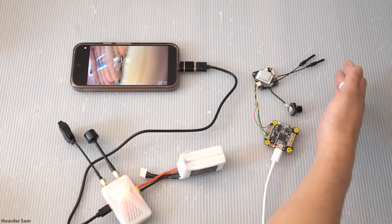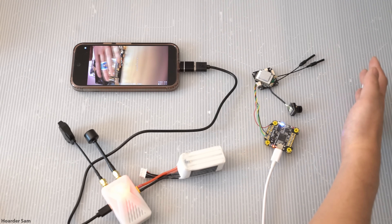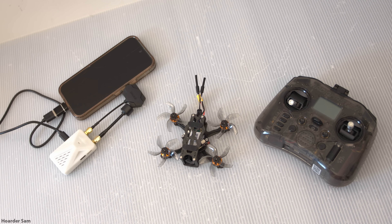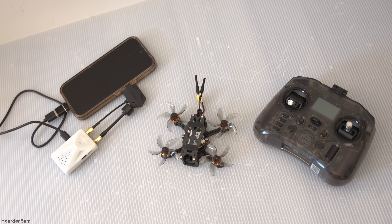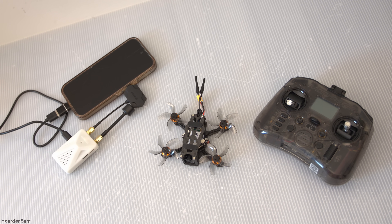Pretty cool — a fully functional OpenIPC digital setup without needing to SSH or root or terminal into anything. It's just plug and play. Here's an overview of our complete setup: our 2-inch drone with the Emacs Wyvern Link, controlled by a Radiomaster Pocket radio, and we're viewing the video feed on a phone with the Wyvern Link receiver.